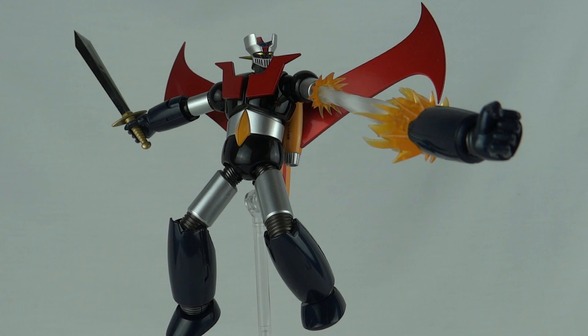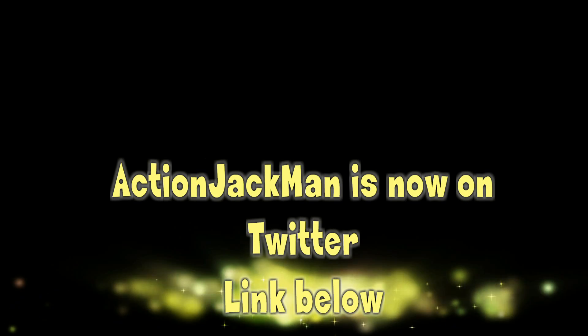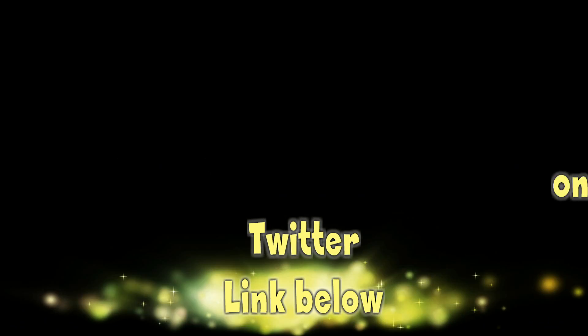So there you have it — the Super Robot Chogokin Mazinger Z. Big thanks to Mad Wobber for getting me into these; I'm absolutely loving every minute of it. If you don't know who he is, check the link in the description. This has been Luke — thanks for watching.